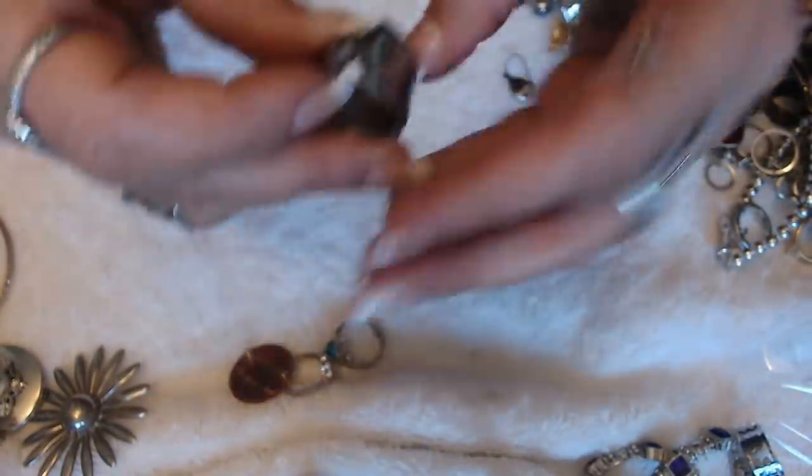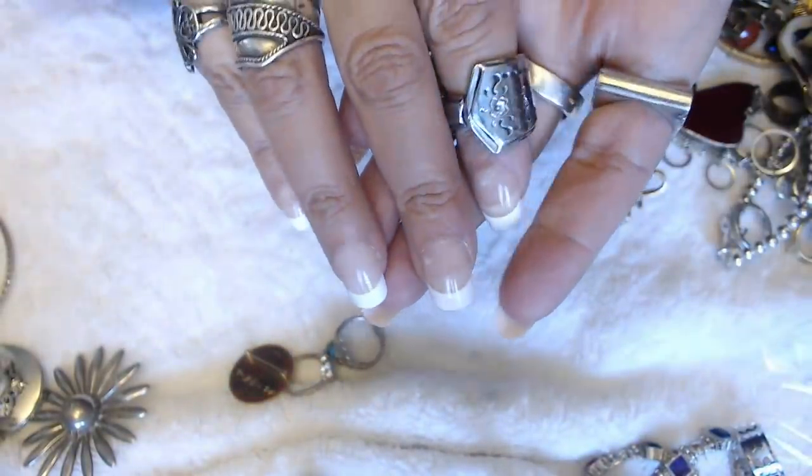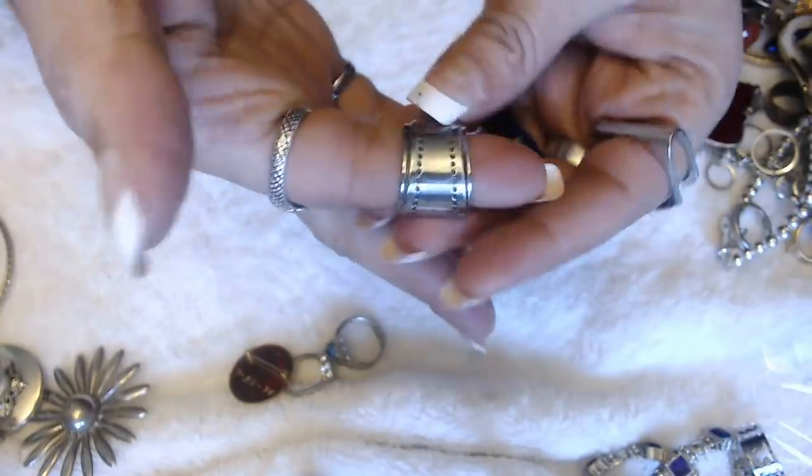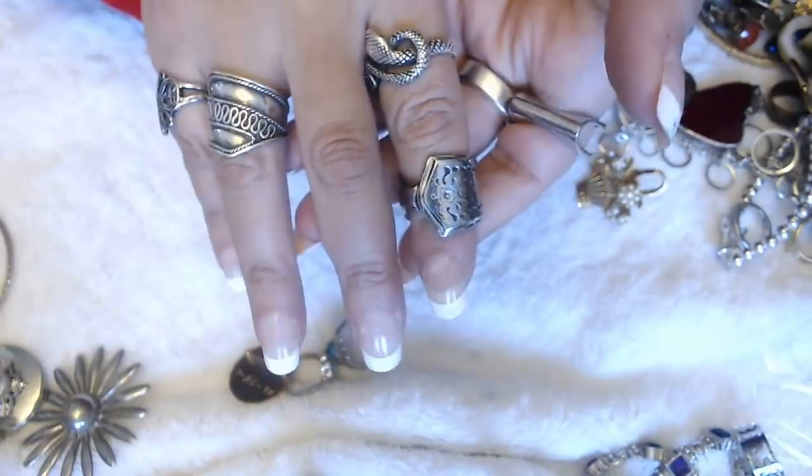Oh, another spoon ring — we have one more spoon ring. This is how it looks. No marks in here and it does look like it's stainless steel.